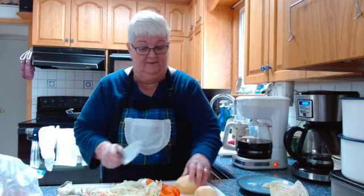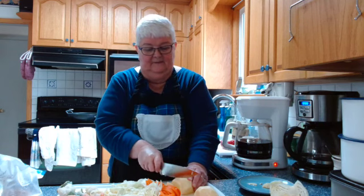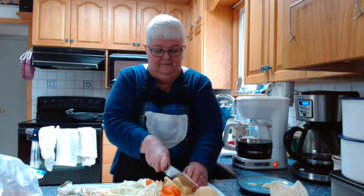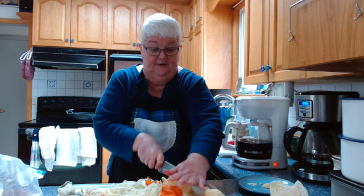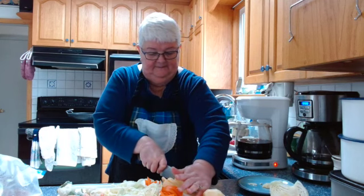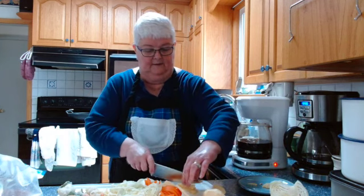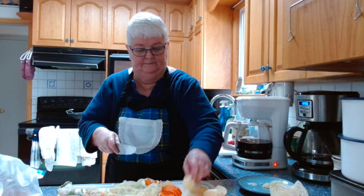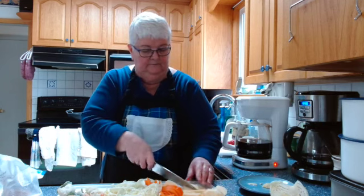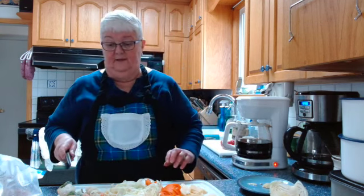If you like parsnips, you could throw some in — they're kind of like carrots. Personally I don't like parsnips so I won't be using them. I cut the turnip in half to create a flat surface, place it on that flat surface, and cut it into nice thin slices, then cut those slices again.